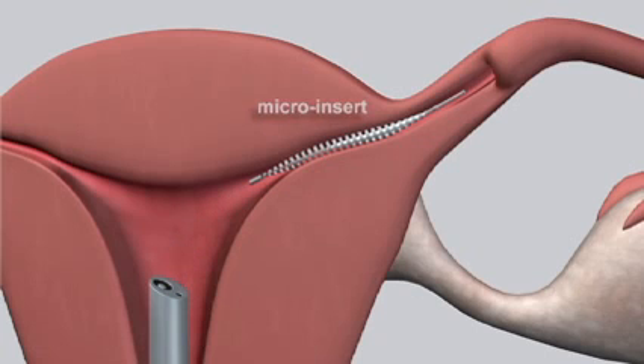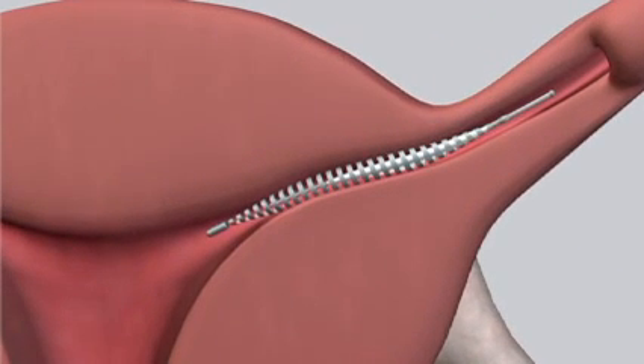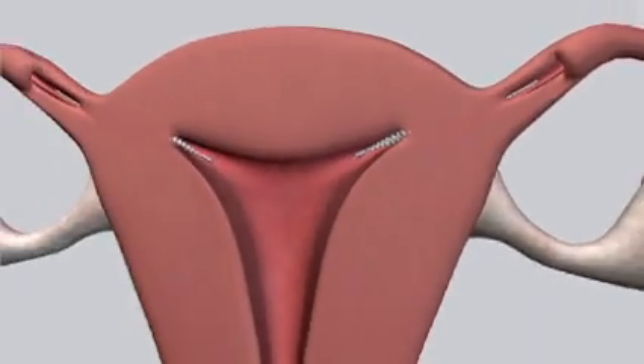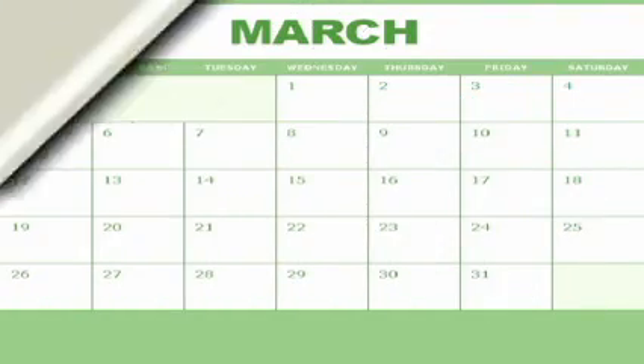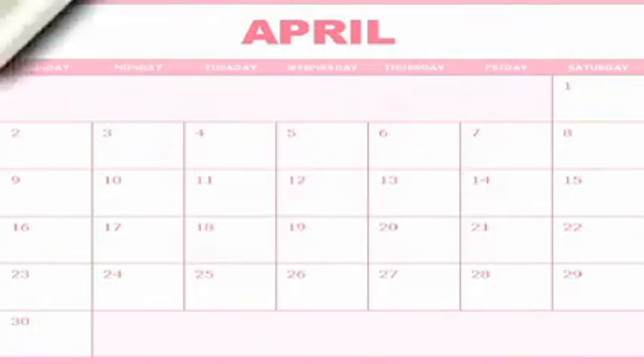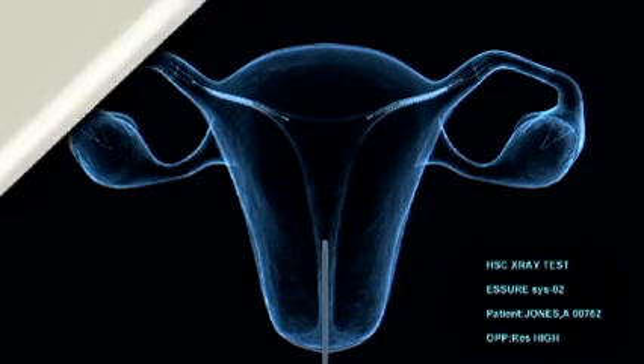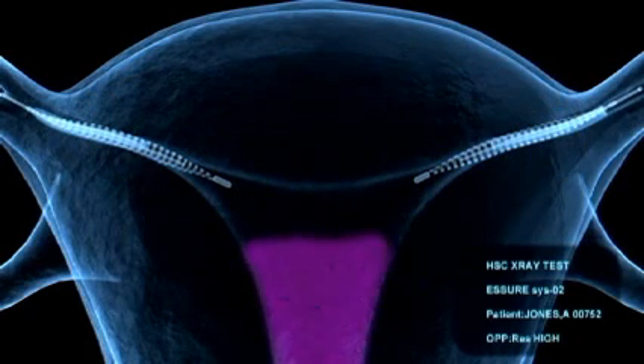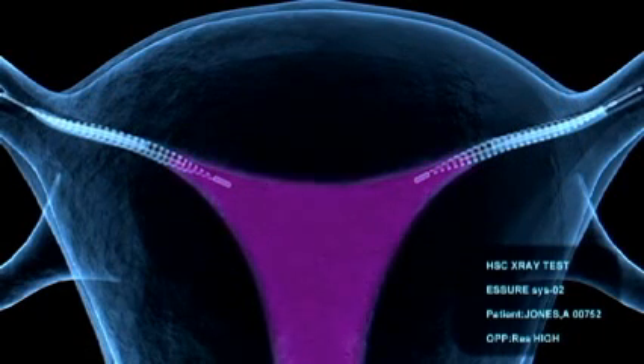This portion will not irritate the lining of the uterus. Scar tissue grows into the micro insert, usually within three months, and forms a barrier so the sperm cannot reach the egg. Then at three months, the Essure confirmation test is performed: dye is inserted into the uterus and an x-ray is taken to confirm placement of the micro inserts and that the tubes are blocked.